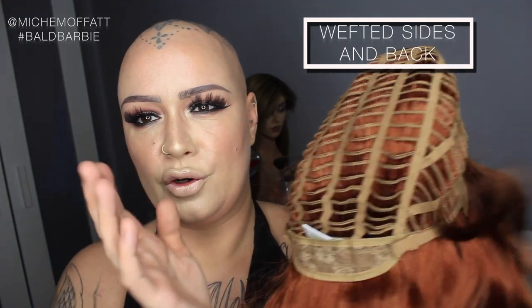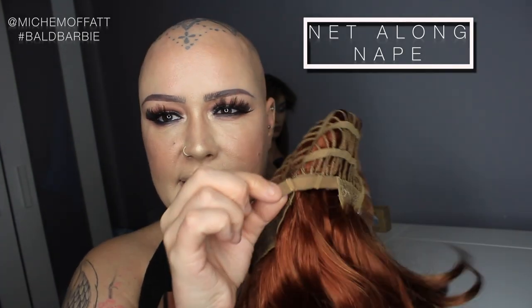Inside this wig you have your wefted sides and wefted back. There is some net at the base here. You have adjusters inside that you can use to tighten the cap — it is an average size cap. The ear tabs are covered in net and there is wire in here to allow you to mold them so they conform nicely to the side of your head.